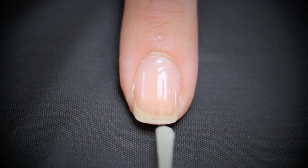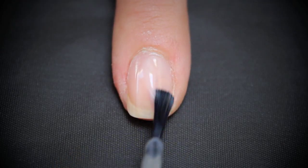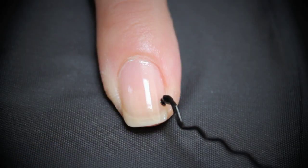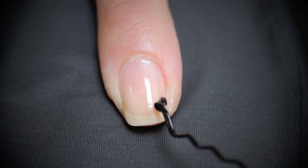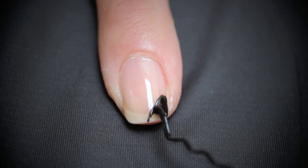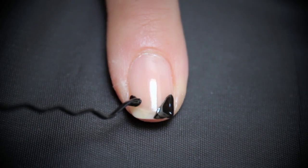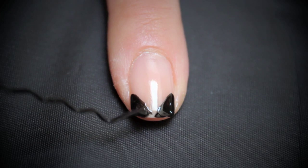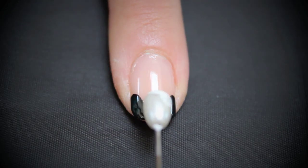First apply a base coat and one coat of a sheer pinky nude color. Using a bobby pin, create the sides of the bow with a black polish. Then place a white dot in the center.